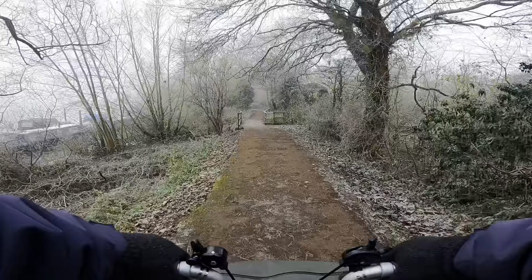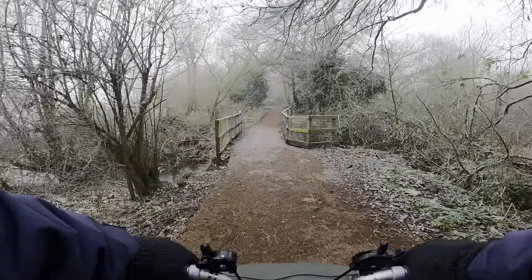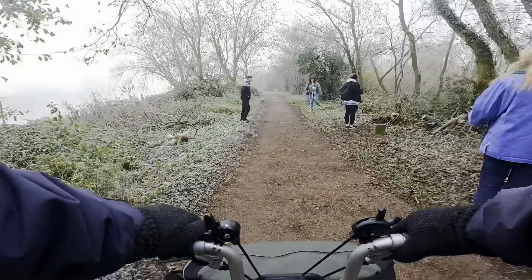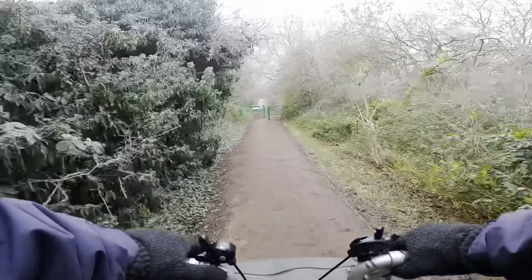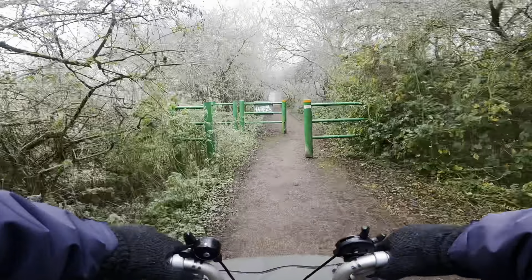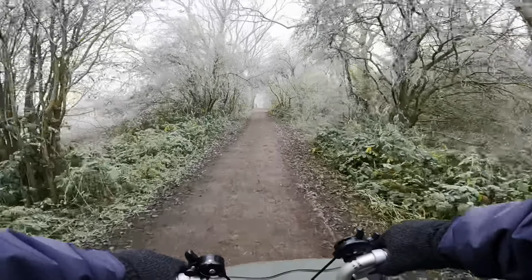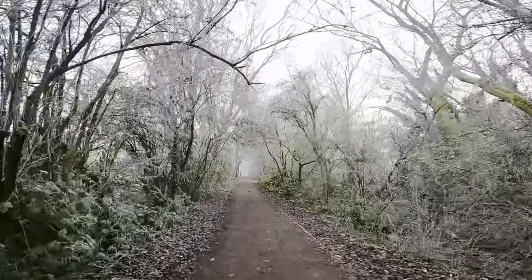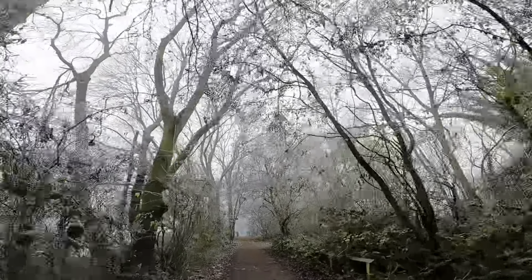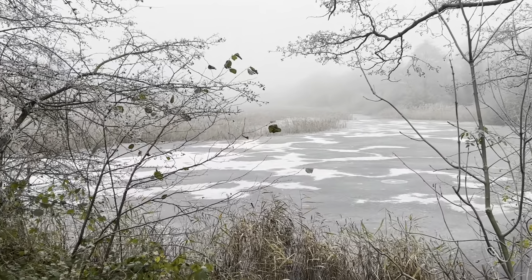The color of the trees are white now. I come here so many times, and every time everything looks different. It's incredible, it's beautiful. The lake is frozen.